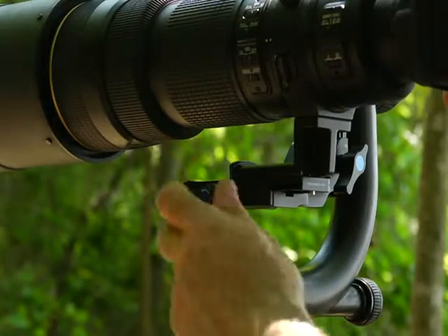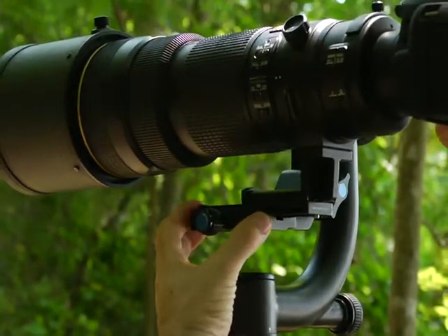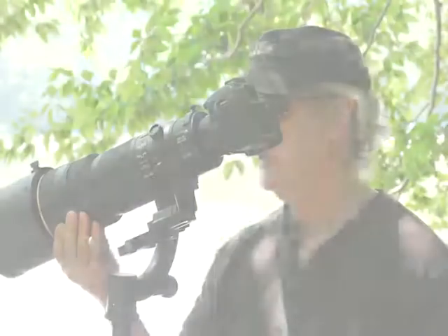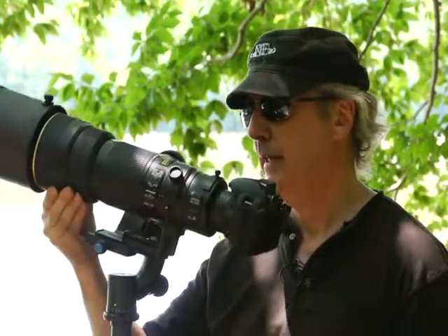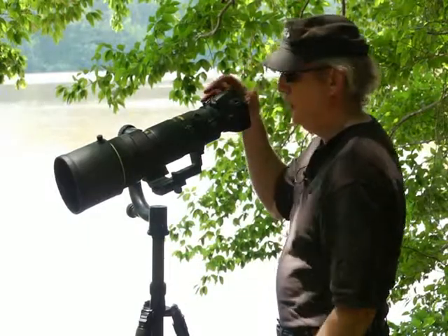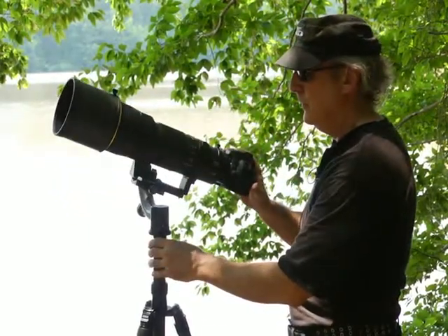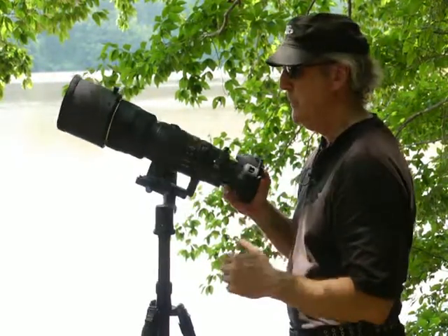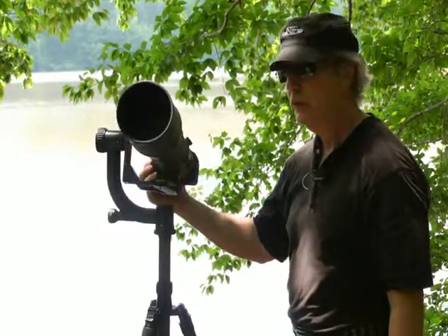I want to make absolutely sure that I balance the lens so that when I let go, the camera stays absolutely still at any angle that we choose to place it. That way, regardless of the position, I'm assured that I can focus on composition, not on keeping the lens steady or still.